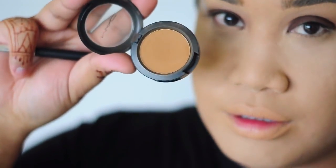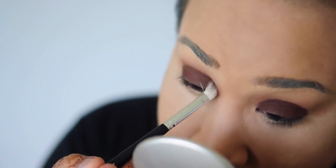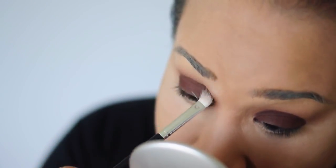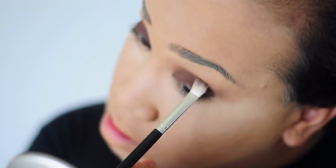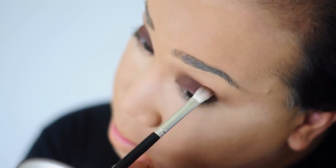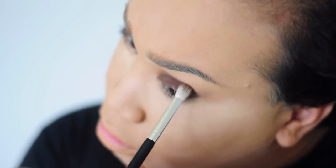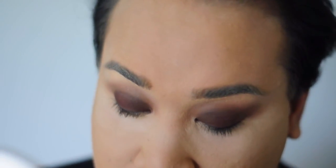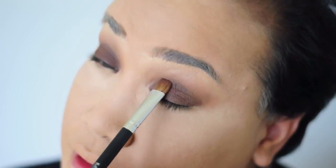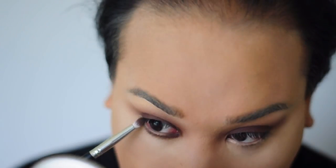I'm gonna take my Uninterrupted mustard eyeshadow by MAC and blend that into the socket. Blending is super super key — with transition colors laid out you don't have to over-blend. Most people think if you take a dark color and blend it out it'll create the transition, but it really won't. The secret is in the transition colors. Once you're done blending, redefine the colors on the lid so the transition goes from dark to light.